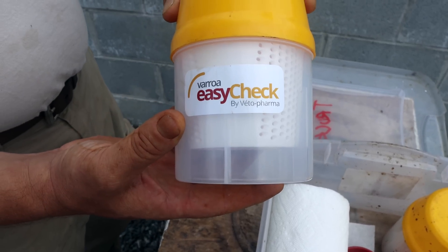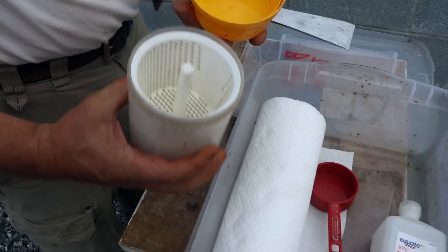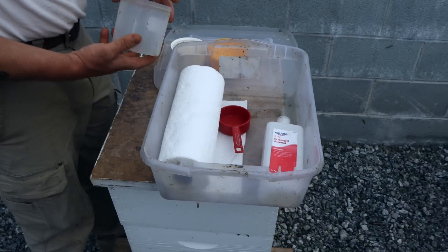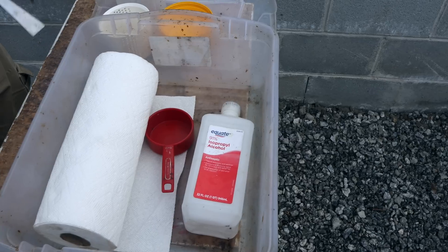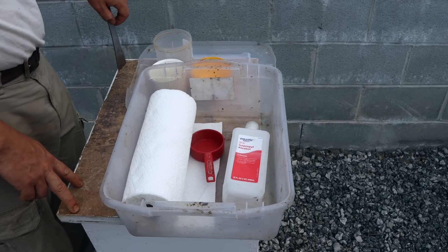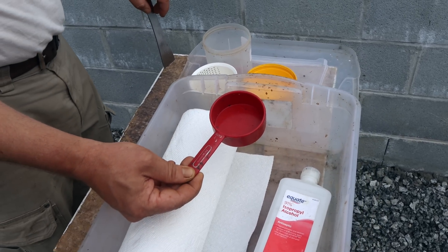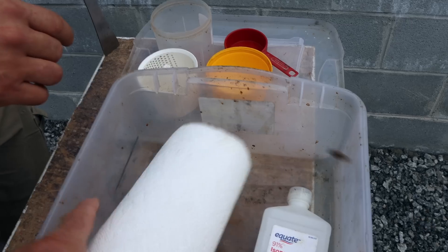Varroa Easy Check — most bee supply outfits have them. They're not too expensive and we carry them. It's a real simple device — just a plastic tub with a perforated basket inside. We like to use alcohol. A lot of people are using windshield washer fluid or soapy water, but we like to use alcohol in water. Maybe a little more expensive, but it's easier to use. Each kit has a bottle of alcohol and a half-cup measuring cup. If you get that pretty level, you've got close to 300 bees. We've actually literally counted them to make sure that works, and it does. And then just some paper towels for cleaning up the mess.